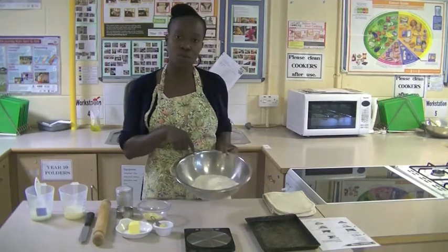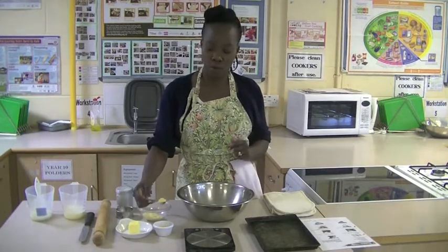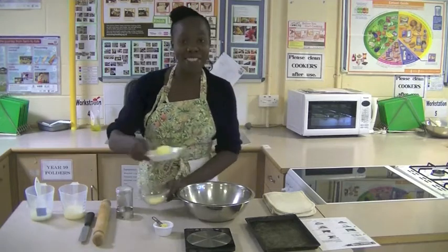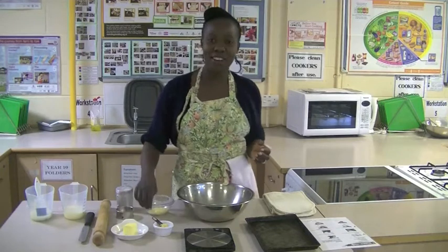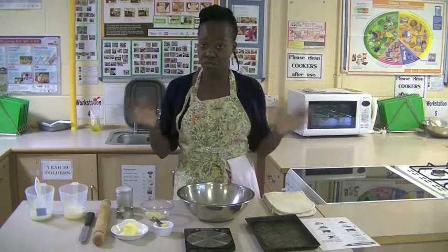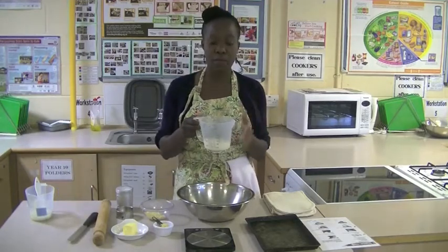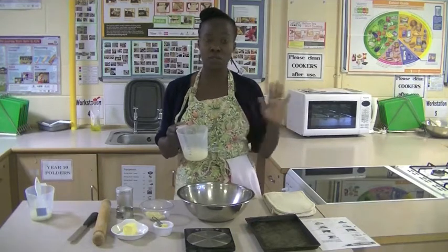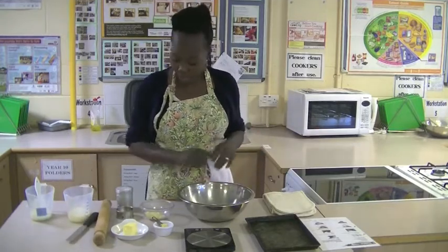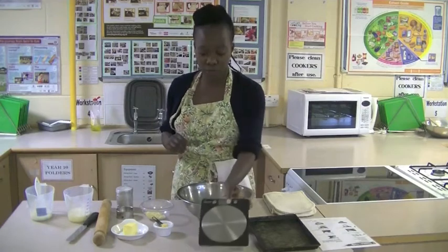We've got self-raising flour here — 250 grams. You're going to need a level teaspoon of mustard powder. Also 40 grams of butter or margarine. You'll need 75 grams of hard cheese; we've got cheddar today, but you can use any other hard cheese you like. You will need 125 ml of milk — we're using skimmed milk, but semi-skimmed or any vegetarian options work too. And don't forget you're going to need a scale to weigh your ingredients accurately.